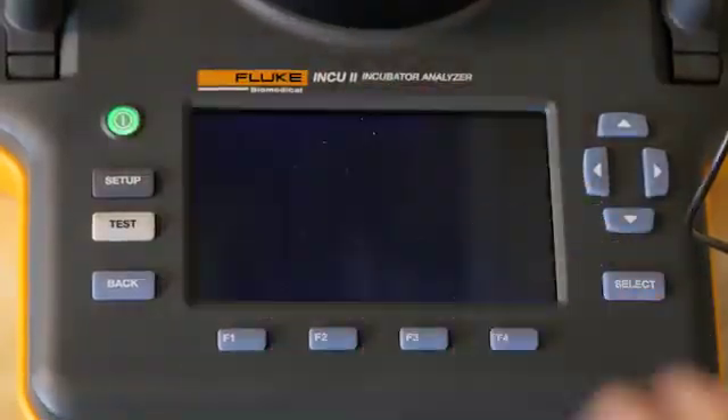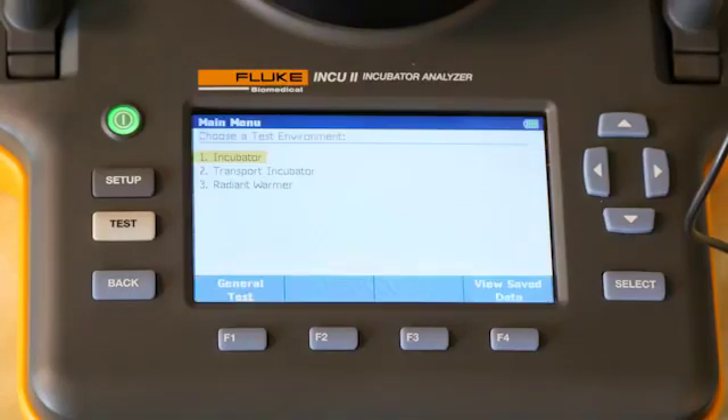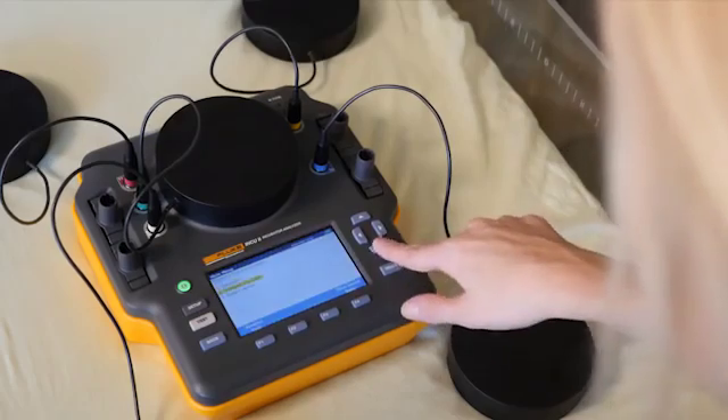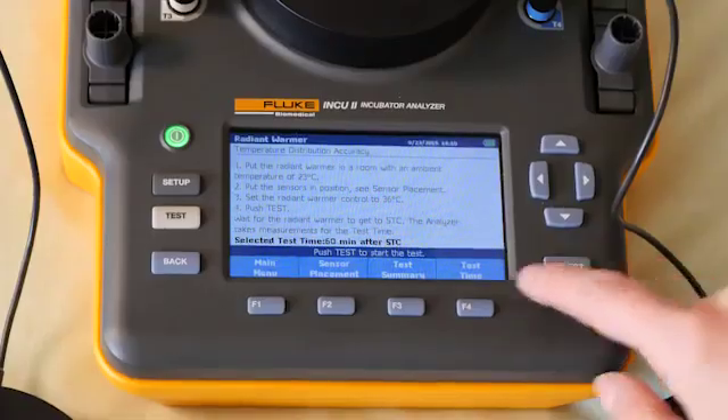The large LCD screen of the Inq2 displays real-time test results, along with pass-fail indicators. You'll appreciate its standard and customizable test templates, which support automation, making it easier, faster, and more convenient to conduct tests.